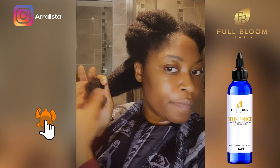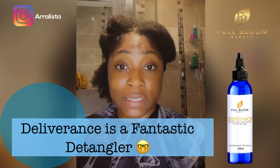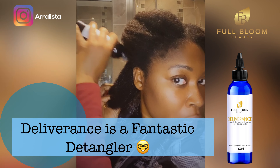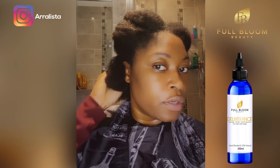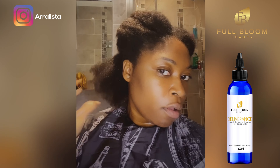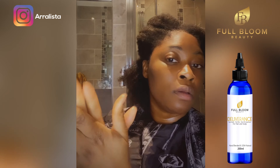The next thing you want to do is put your detangler in. For me that's Deliverance — it's an ayurvedic hot treatment oil and it's a fantastic detangler. What I do is apply Deliverance to my scalp, rub it in, then pull it through my hair. Then I apply it to my hands and smooth it through as well.